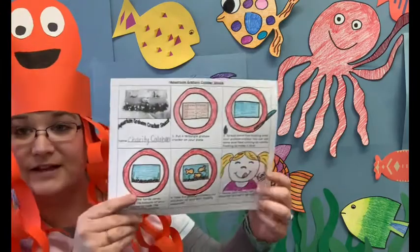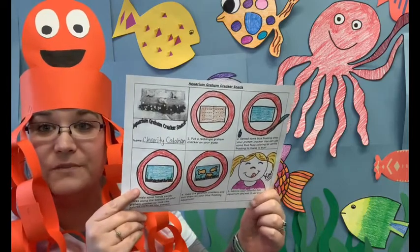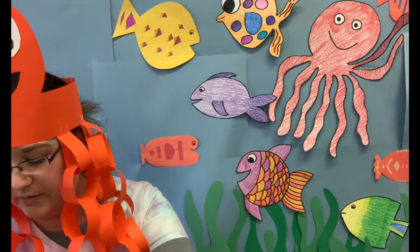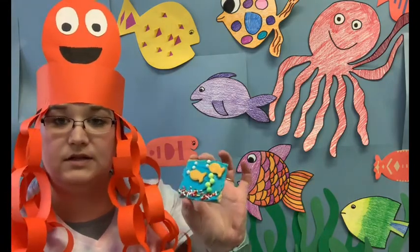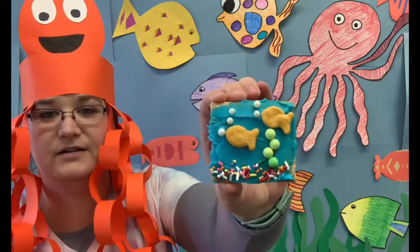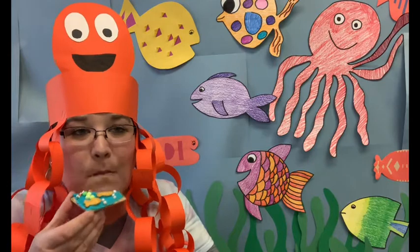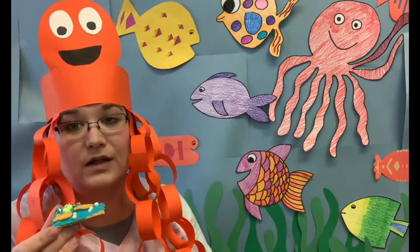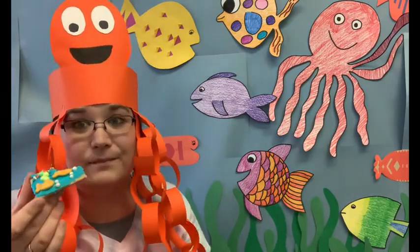Okay friends, the last step on our recipe card says eat and enjoy your graham cracker aquarium. So that is what I'm going to do. I am going to eat my graham cracker aquarium. Now, even though mine broke in half, it kind of makes it a little easier to eat. And it's a cute little aquarium, huh? I think they turned out good. Mm-hmm, it's pretty tasty. I do really like goldfish and graham crackers and frosting and sprinkles, so it's like the perfect snack.